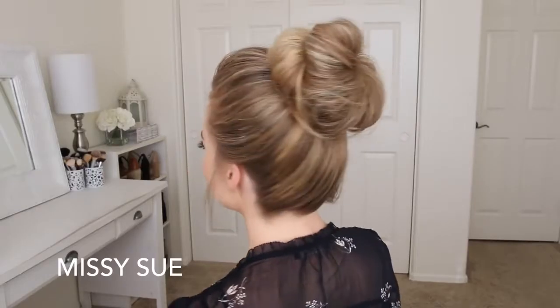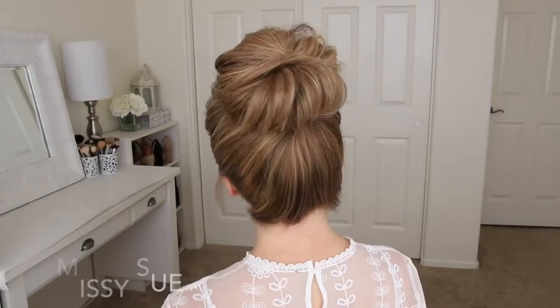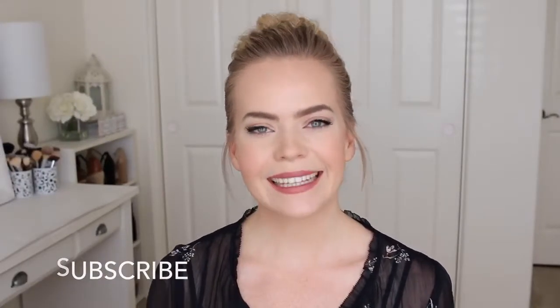Hey everyone! Thank you for watching. For today's video, I thought it would be fun to share my two favorite messy buns. I wear these all the time and get asked all the time how I do them, so I really hope you find this video helpful. If you're new to my channel, be sure to subscribe down below, and let's get started!